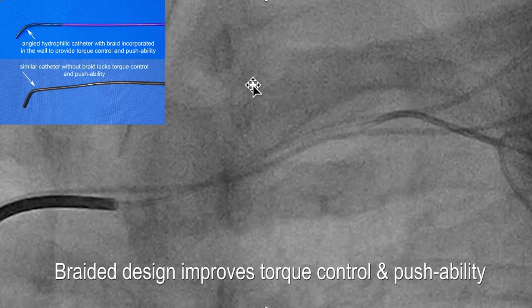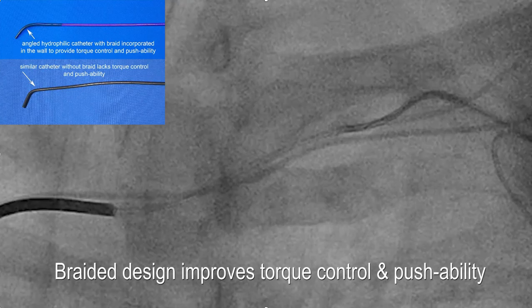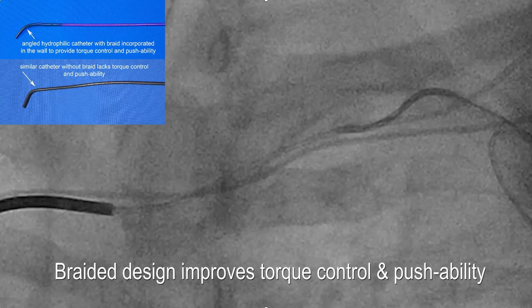In addition, it's braided, which gives it pushability and torque control. So when you turn the back end, the front end rotates. By comparison, a non-braided catheter is very wobbly even coming out of the package — it doesn't have that same stiffness and torque control that the KA2 catheter has.